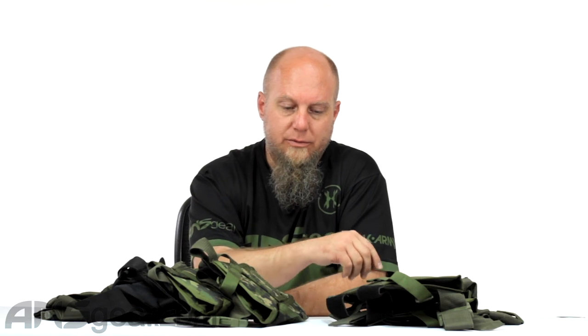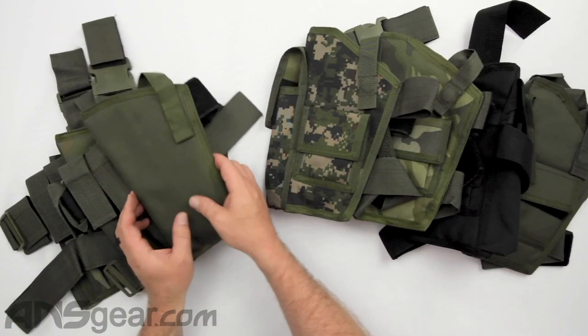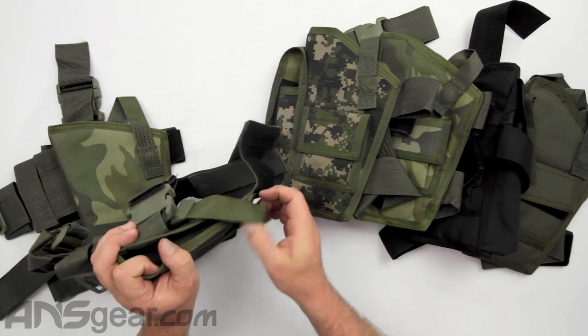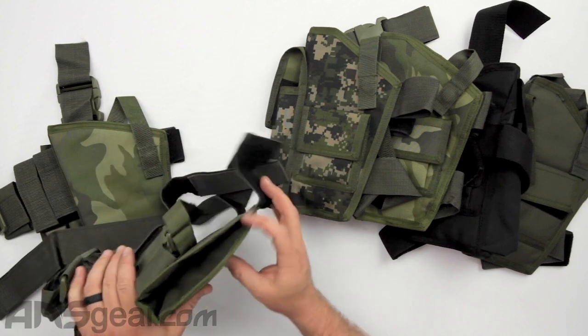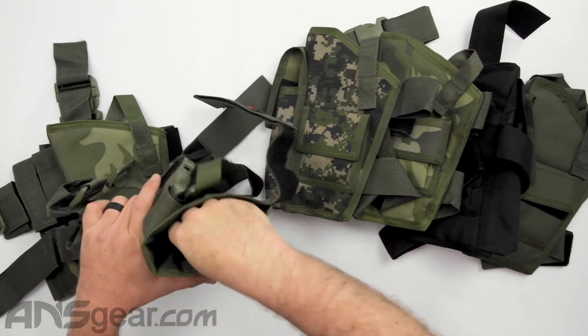We've got two different versions: the Eliminator version right here and the Deluxe version over here. The pouch assembly for both pistols is the same. It's a very large open pistol holster — you can see how big these are — because they're designed to fit the larger handguns in paintball, like a Ryukon, Armatek, the Delta 68s.